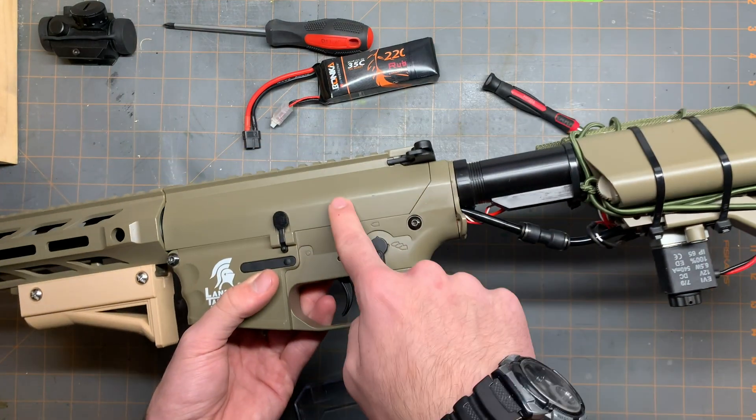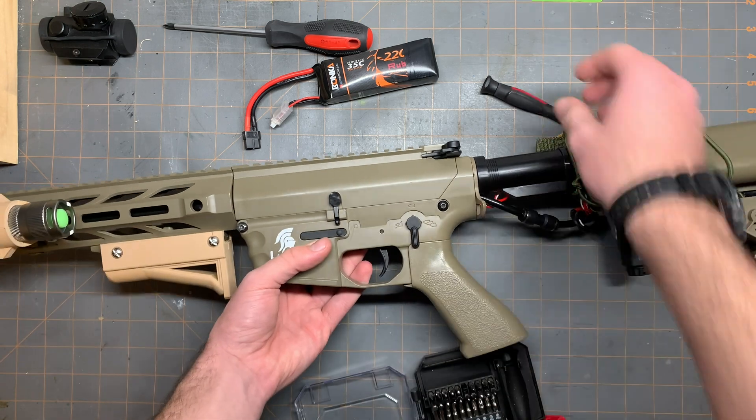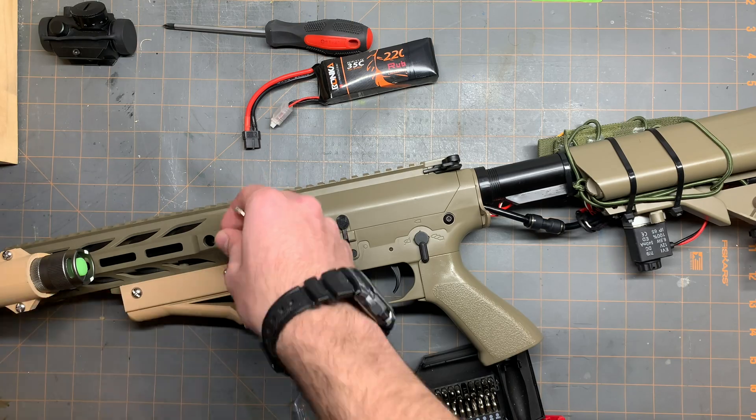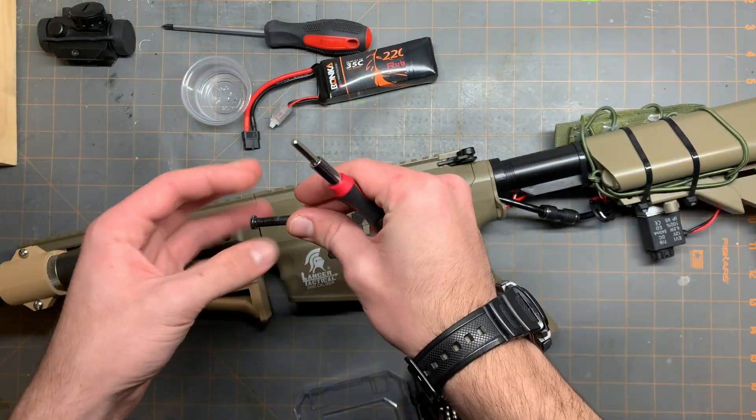I took off this top attachment just so that I can get to these screws easier. Same screw too. I always keep these with this, just so it's easy to remember.